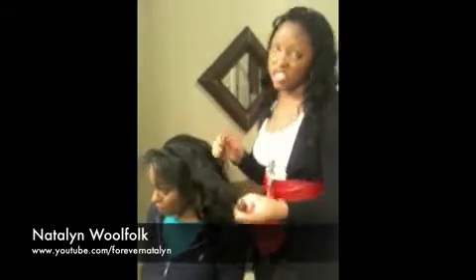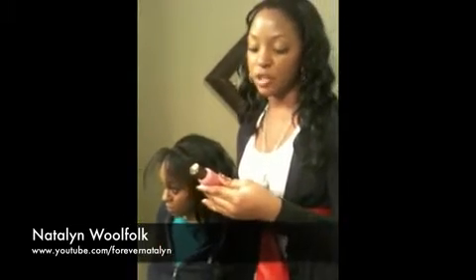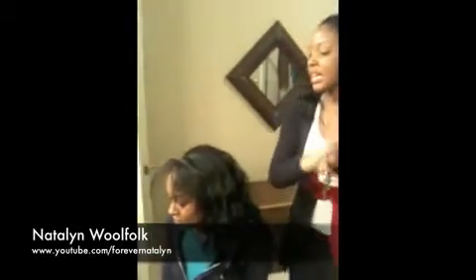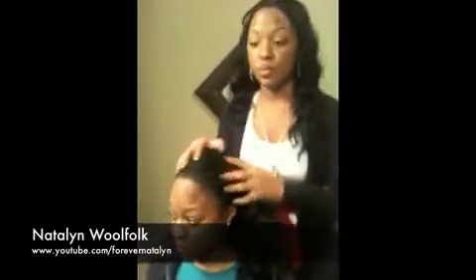Because sometimes your natural hair doesn't necessarily match the texture, I'm going to use Luster's Pink Original Oil Moisturizer Hair Lotion. You can use any kind of lotion — you can use tanning lotion for that matter. You just want something that's going to allow your natural hair to blend with the wig hair.